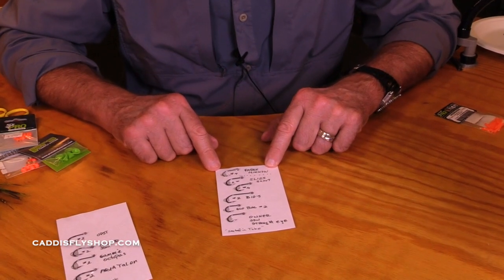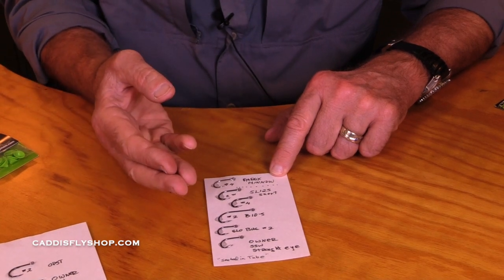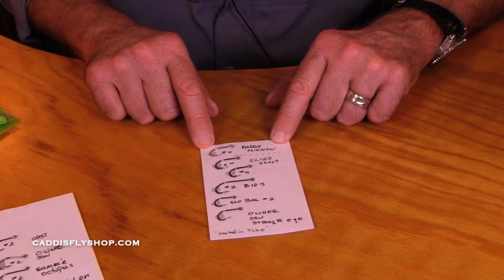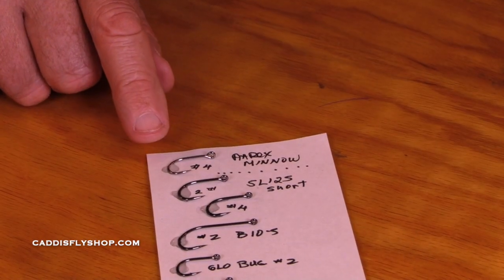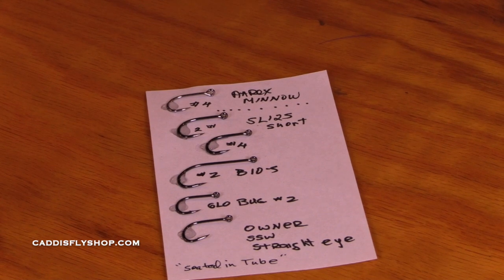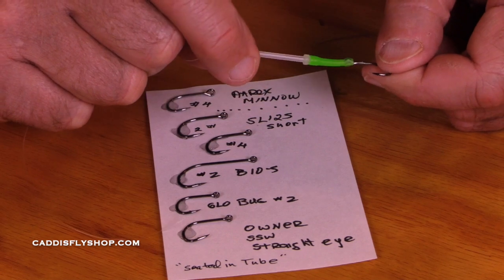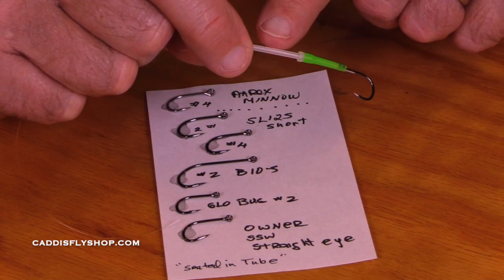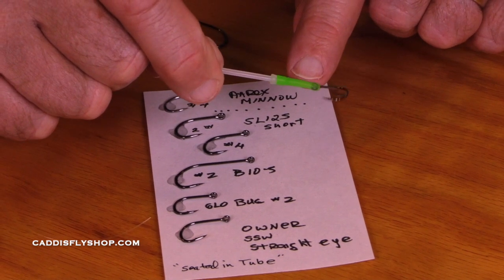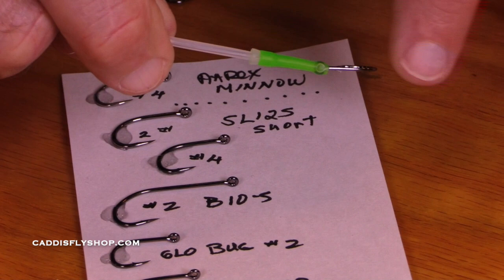If I'm using a hook where I want the eye of the hook to seat in the tube, here's a situation like this where I'm using a hook guide on a nanotube and that hook eye is seated right in the back of that tube. So I want a ring eye hook for that.